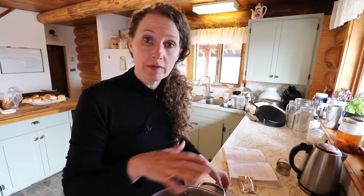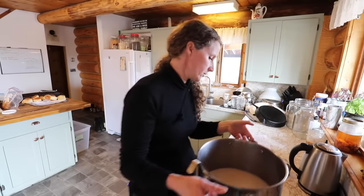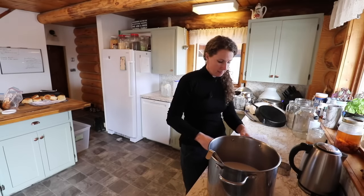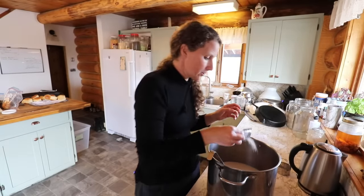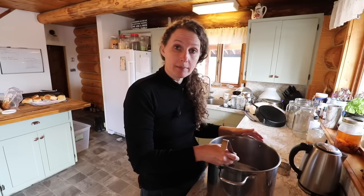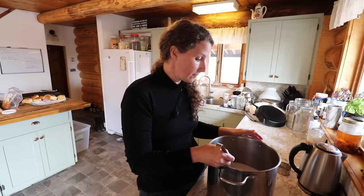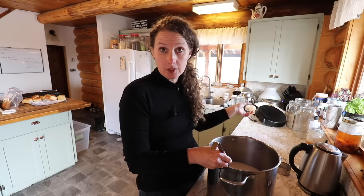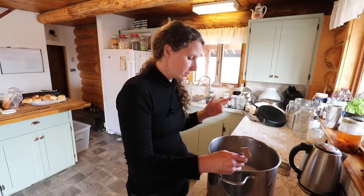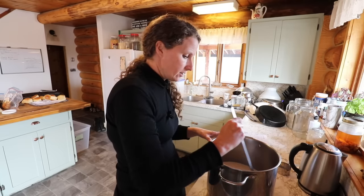Because my stove is going to retain heat, I want to move it off the element so it doesn't keep heating. We don't want the temperature to get much above 86 or it will kill our culture. So we're going to add four ounces of our mesophilic culture. You can buy these cultures at lots of different places — Glengarry Cheesemaking Company is one, and New England Cheesemaking Company, which is Ricki Carroll's company, is another.